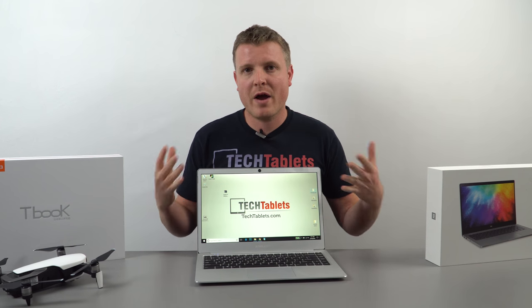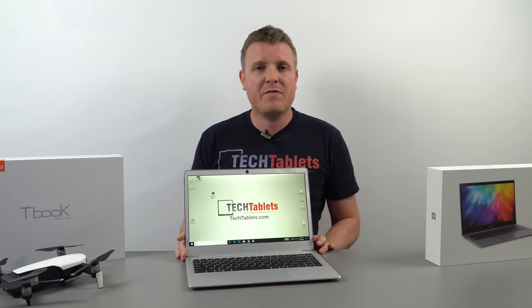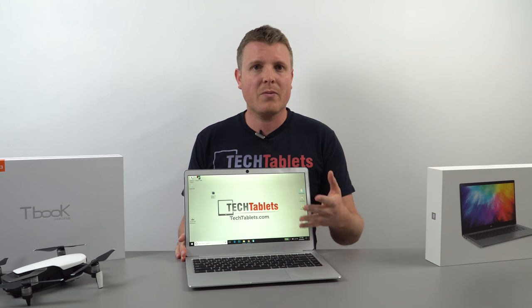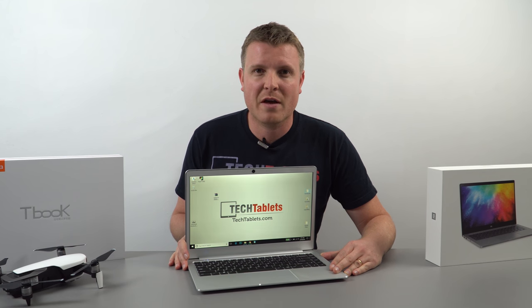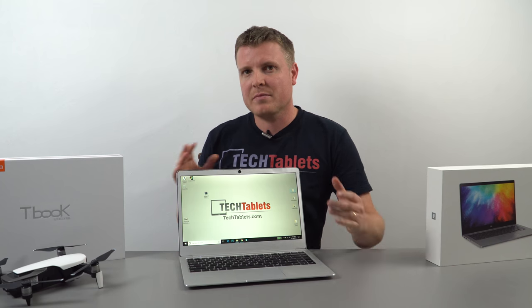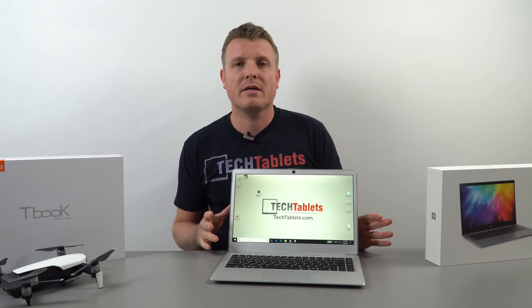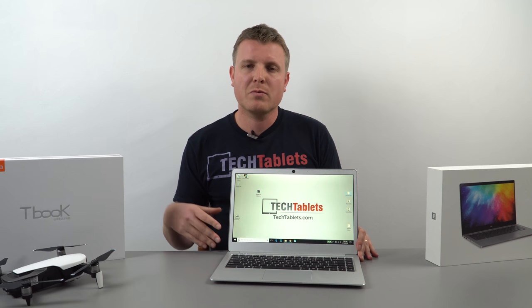Wrapping up: this is a fantastic laptop, especially at $219 or even $250. Compared to local market alternatives still running Cherry Trail Atoms with 4GB RAM, plastic builds, and non-precision touchpads, the F7 offers so much more. The screen might be glossy or anti-glare depending on your unit, but in virtually every aspect this is better than the Jumper EZbook 3 Pro — apart from battery life, which is about an hour shorter due to the higher 9W power limit.